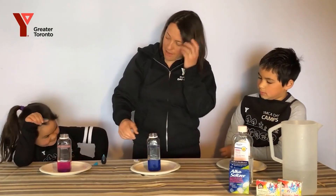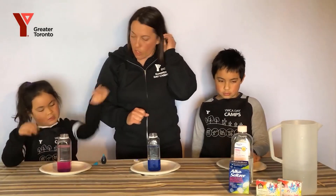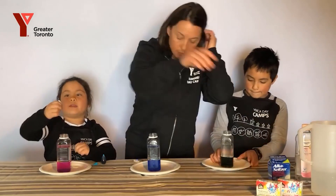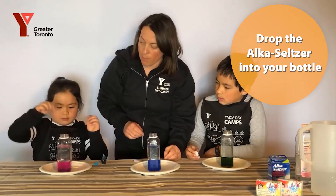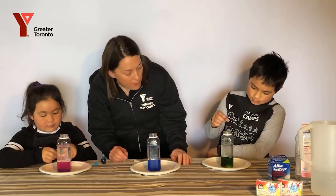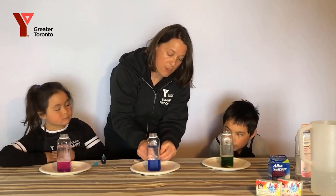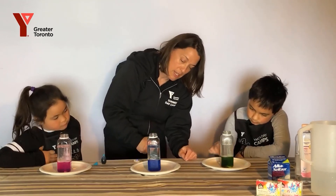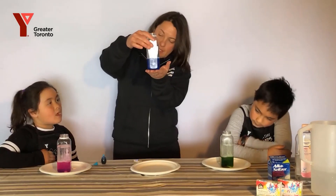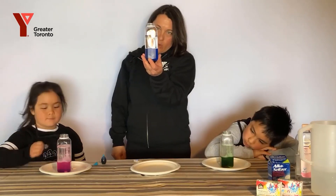Now that we have our three lava lamps — we've got some that we made earlier — we're going to show you how the activating works. I've got a little piece here and I'm going to plop it in. Rowan's plopping hers in. And I have a full one — drop in your full piece and we'll see. I'll do a half a tablet. The Alka-Seltzer will start to fizz and then the colors will be taken up and down into the oil.